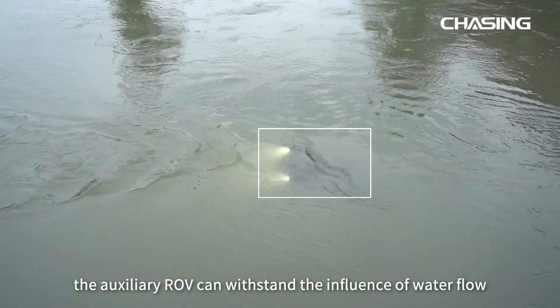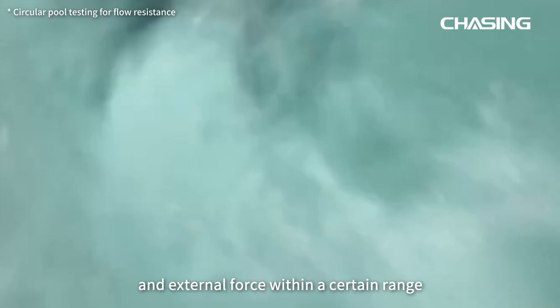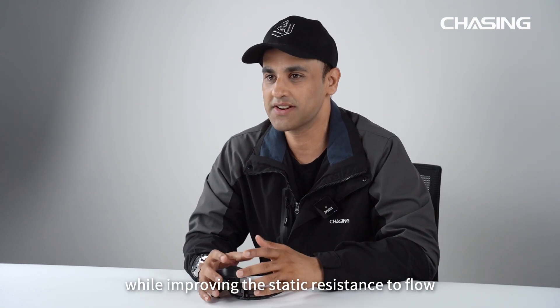With this kit, the ROV can withstand the influence of water flow and external forces within a certain range, even if it's not being operated by a remote control. ROV hovering positions remain unchanged while improving the static resistance to flow.